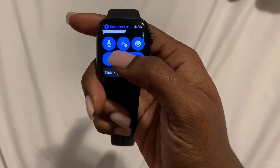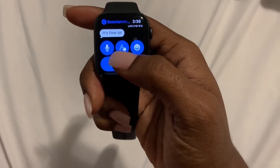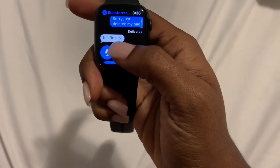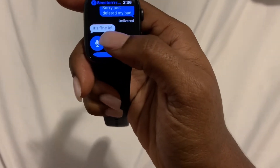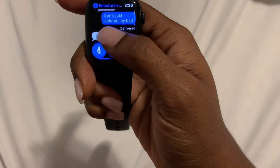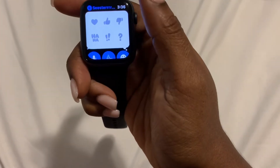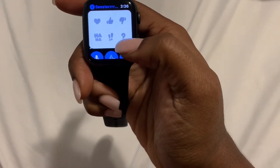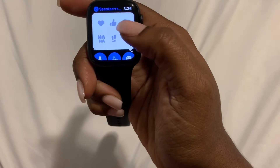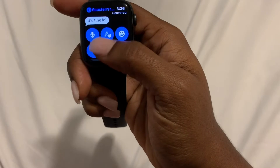Another really cool thing about the messaging app is if you loved or thought a text message was funny, you can send a reply to just that specific message. If somebody says something you liked or thought was cool, you can tap and hold on that text message very lightly and you can react — you loved it, thought it was funny, add emphasis, indicate you have a question, or give a thumbs up or thumbs down. Just select it and it'll add it to that text message.